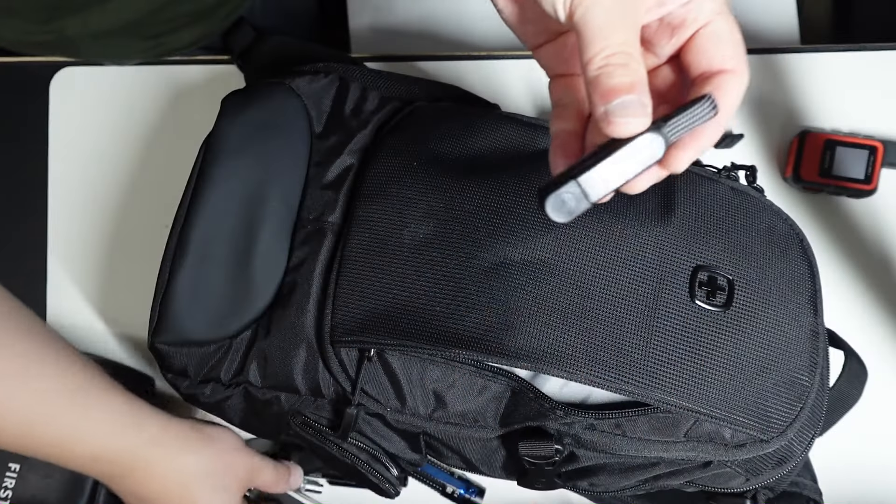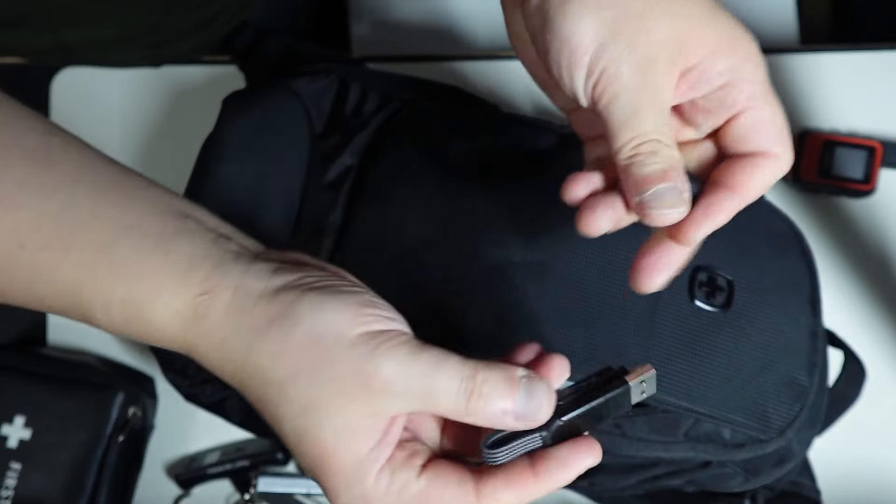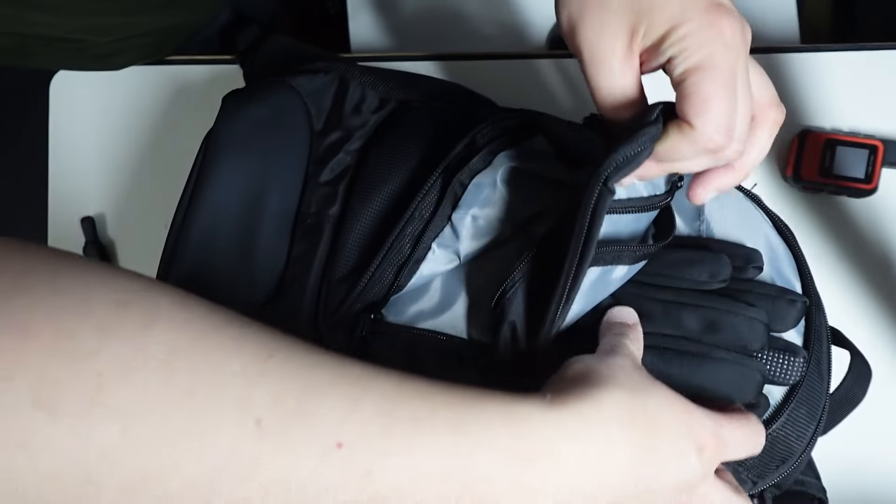Also in here is a whistle. This right here is for charging — this is a six-port charger. And these are just gloves.